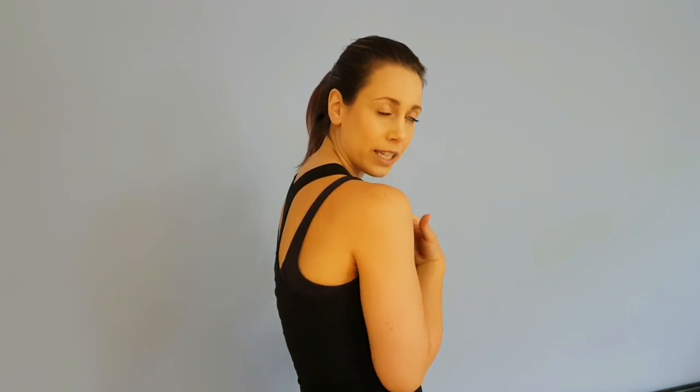Everything is in front of us right now — whether it's our phones, whether it's our computers, everything is forward. So we're starting to get that lovely forward head poke, internally rotated shoulders, and that really sexy humpback. We're going to start with three different exercises and go through different progressions, so it's available for all levels.